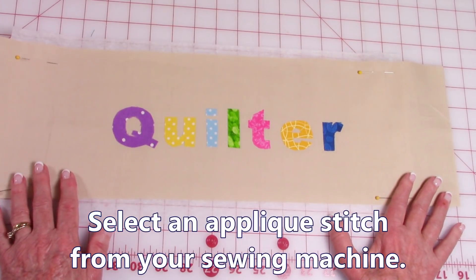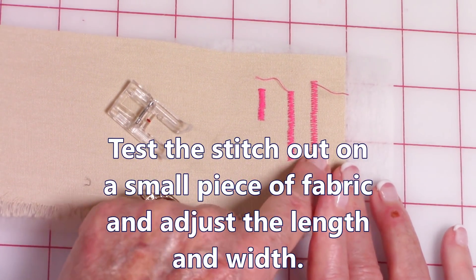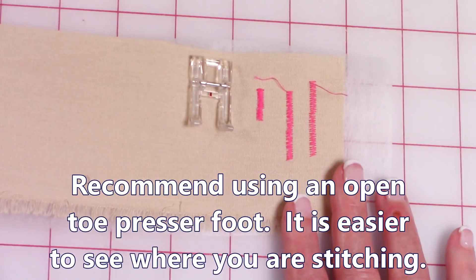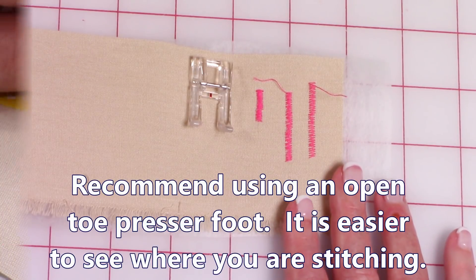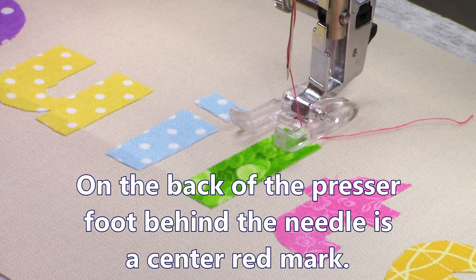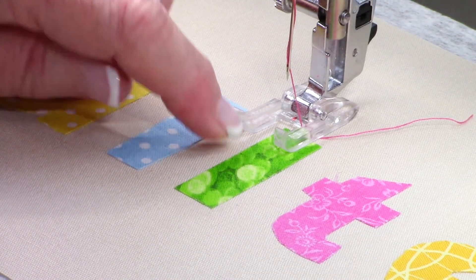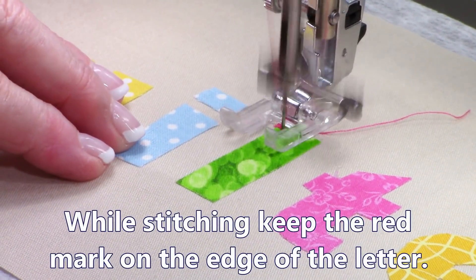I'm going to do a small satin stitch. I always like to test out my stitches first — this one was kind of loose, I could see between the stitches, so I kept adjusting until I got the width and length that I liked. When doing letters and numbers, I prefer to use my open toe presser foot so I can see exactly where I'm stitching. In the back of my presser foot, right behind the needle, there's a red mark so I know exactly where to place the edge of my letter. I've got that red mark right on the edge and I'm going to start stitching.